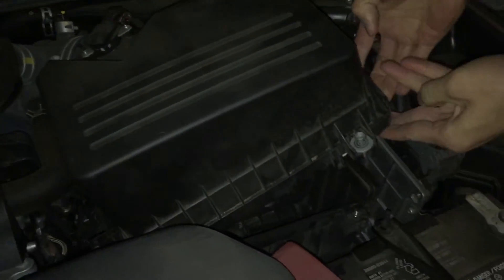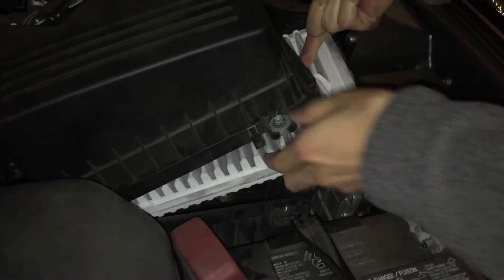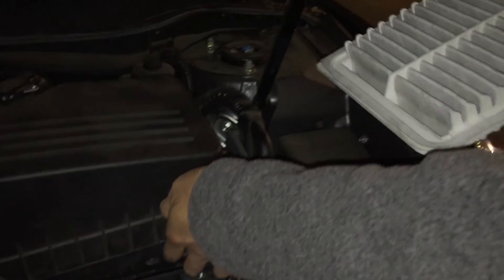So the bolts won't come all the way out, but you'll know when they come out — like when they're loose. So then go ahead and take the air filter out.